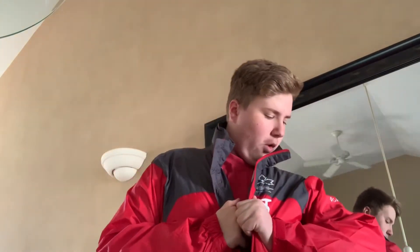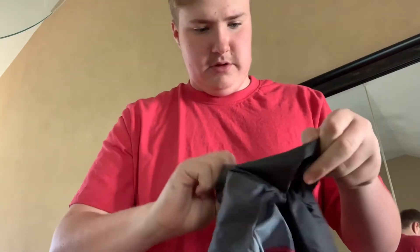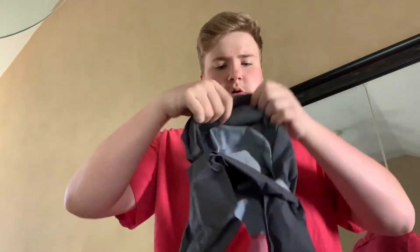Next up is this Canadian windbreaker made by Columbia — it's waterproof. It has 'Canada' up here, nothing on this side, all design on the other side. One thing I actually haven't done yet is in the back here there's a little velcro and you can unroll the hood. So now it has a hood. I was hoping the back of the hood would have the Canada logo again, but it doesn't.